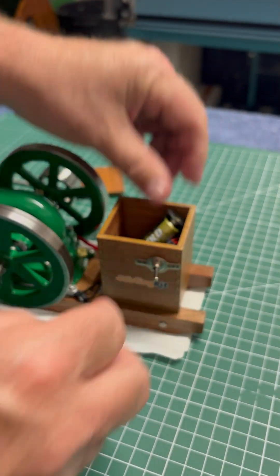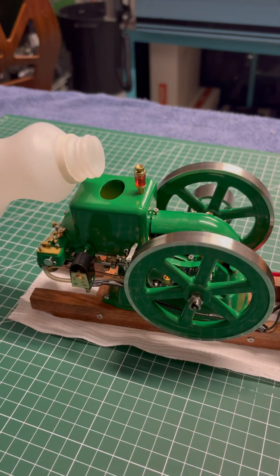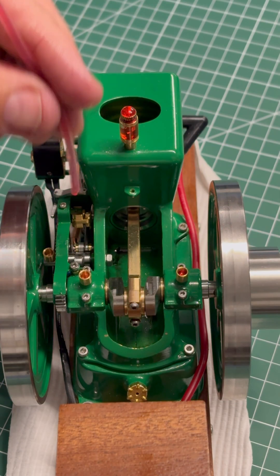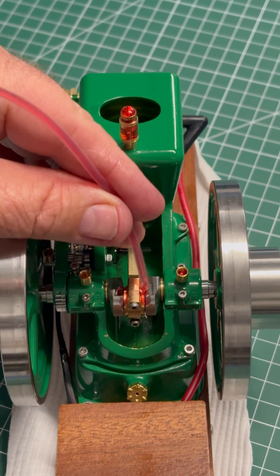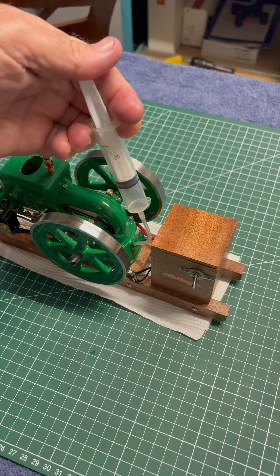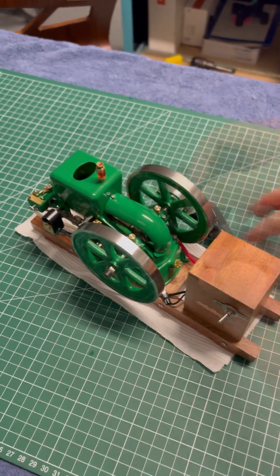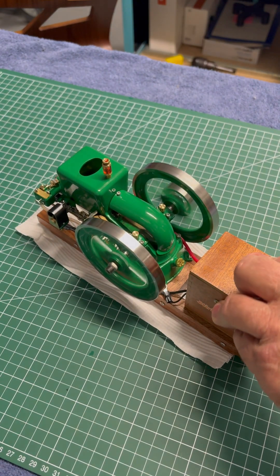All you need to do is add one AA battery and some water into the hopper to keep the engine cylinder cool. Of course, you'll need to lubricate all moving parts — the cylinder, the crank and bearings in the crankshaft. Add some petrol into the little fuel tank, arm it, pull the ripcord and away you're off and racing.